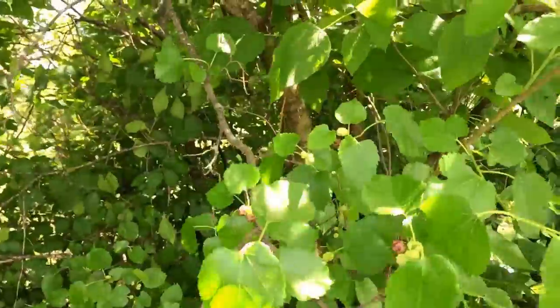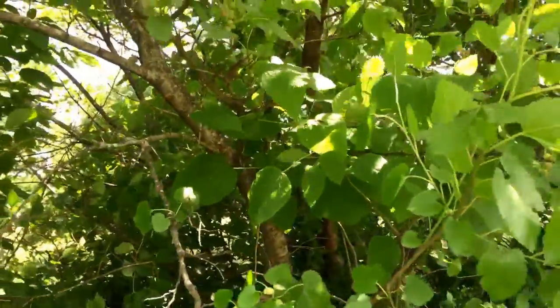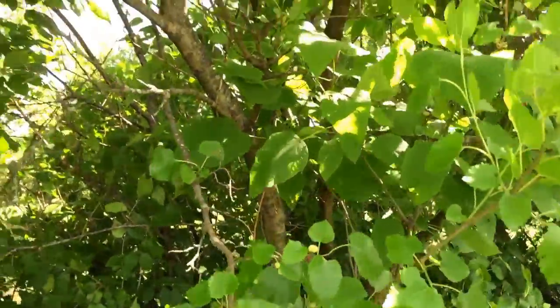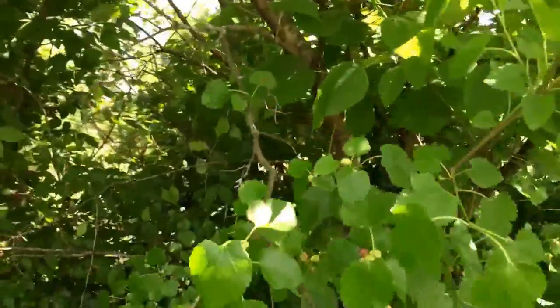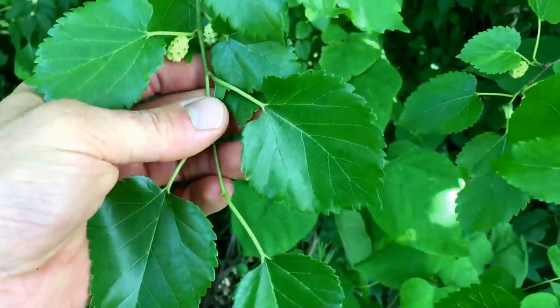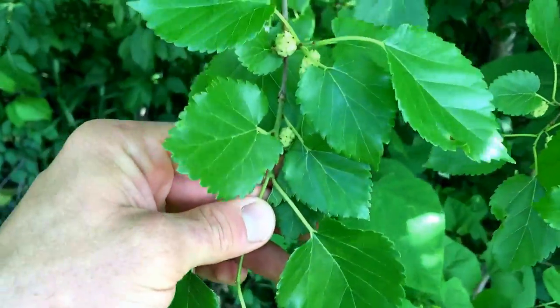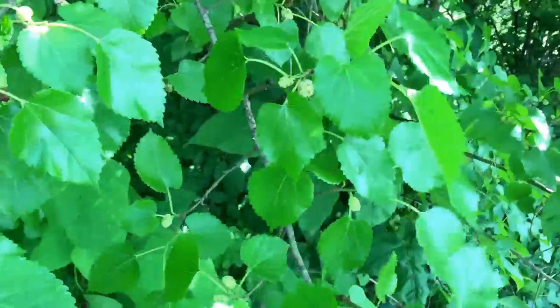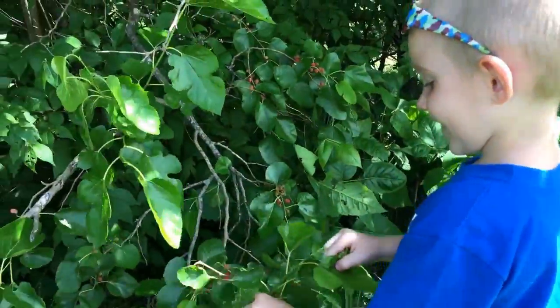In modern days they use it for many different things as well — pastries, cakes, jams. The berries aren't really sold commercially too much because they go bad really quickly. Blackberries and raspberries hold up a little better than these — if you pick these, you've got to eat them pretty much right away.